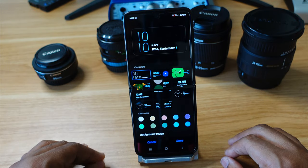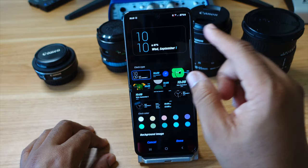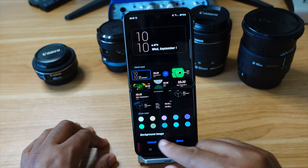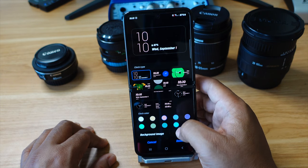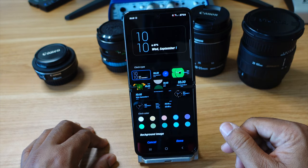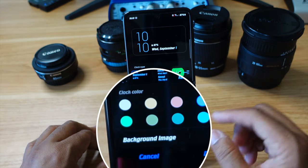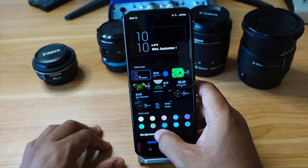Before we get to changing the background and adding a picture, I just want to note that you can change the color of your numbers and letters down here by choosing one of these circles. I'm going to go with this blue right here.